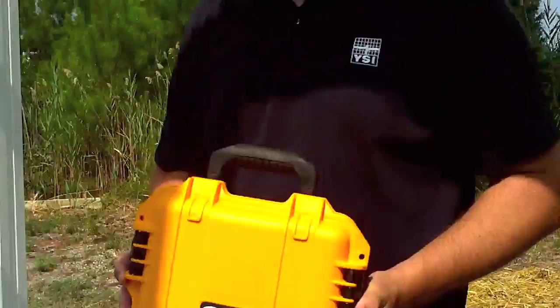Hi, I'm Chris Iyer. I'm with YSI and we have the Castaway CTD. It's a new product from YSI and it's a portable castable instrument that measures conductivity, temperature, and depth.